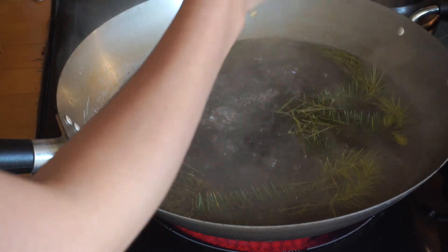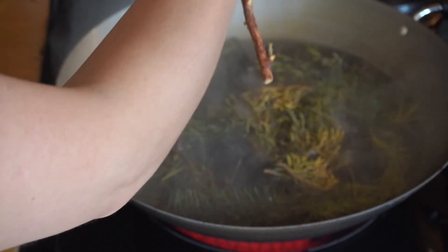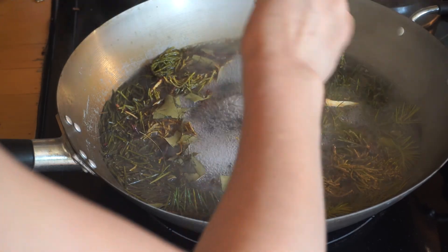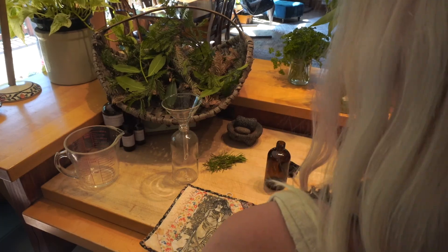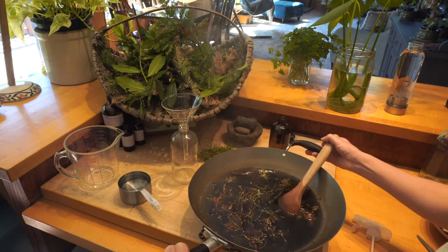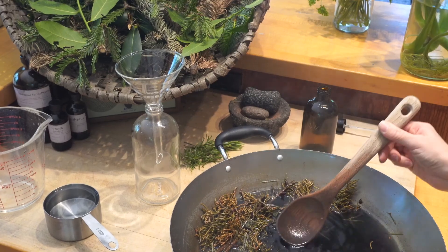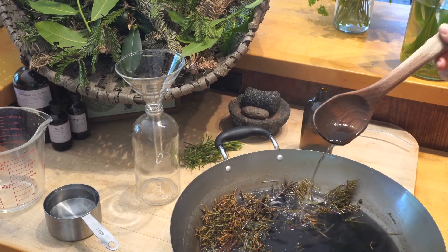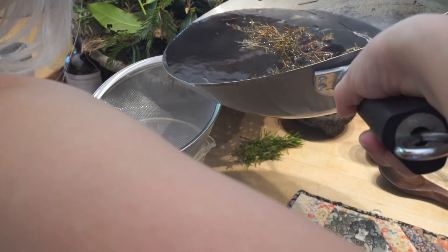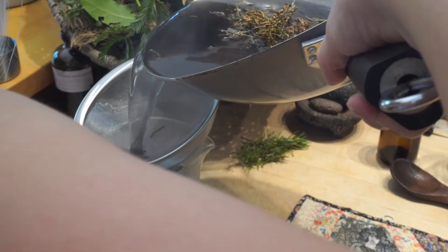So all we're going to do is bring our roughly ten cups of water to a boil and add our herbs. I let them just steep together for about ten minutes. Next, we're simply going to strain out all of the foliage and pour our concoction into a measuring cup so that it's easier to pour into the glass bottles.